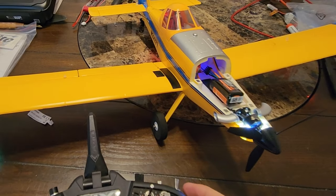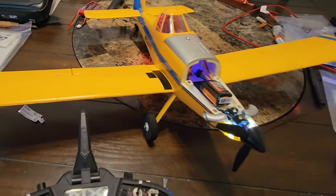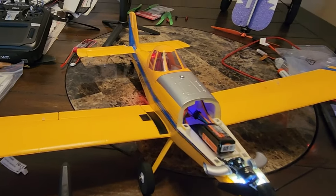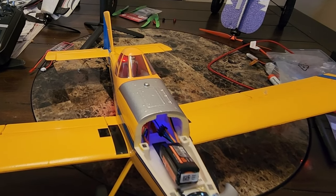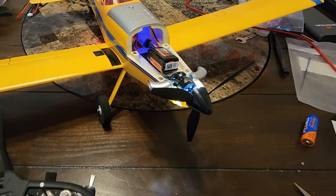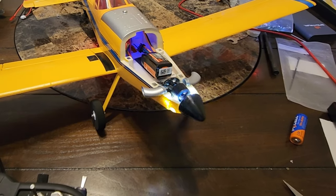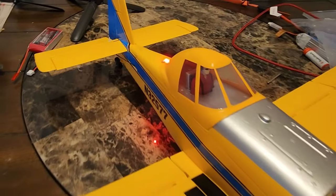We have elevator up and down, we have ailerons left and right, we have rudder — rudder is going in the right direction — we have throttle, and the lights are all blinking.